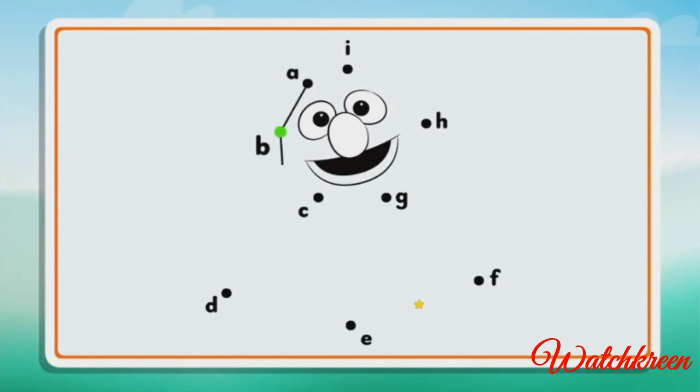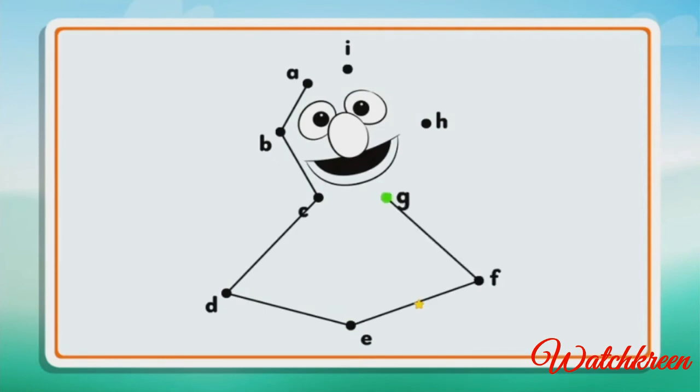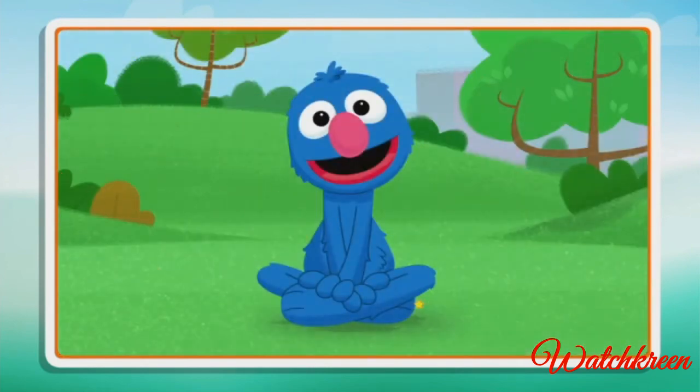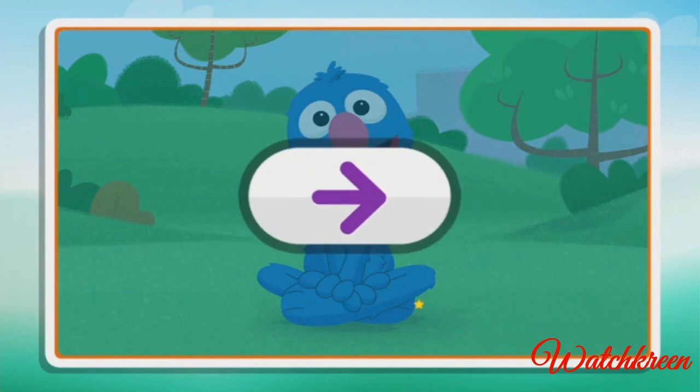B, C, D, E, F, G, H, I. Dots connected! Click the arrow to keep playing.